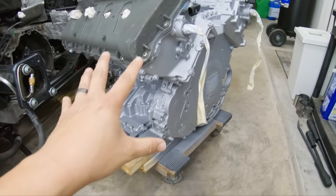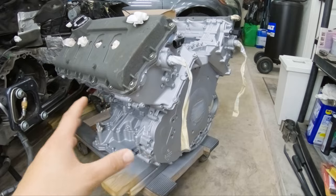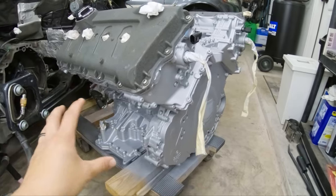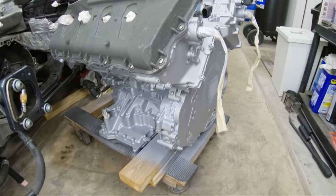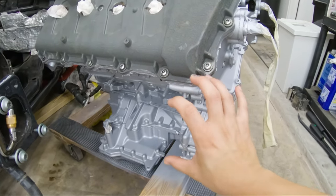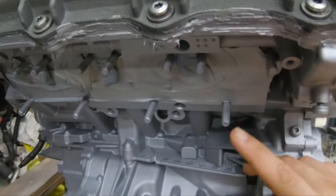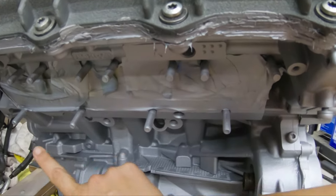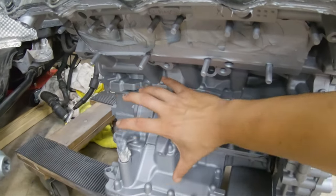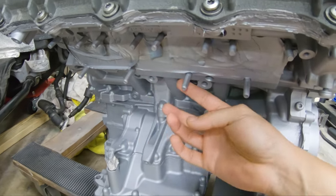One thing I remembered from the last engine install — still fresh in my head — is which goes on first: do the headers go on first or do the accessories go on first? This all depends. Because I have the JHM V2 headers, the headers need to go on first. If I put on the accessories first, I'd have access to the top nuts, but for the bottom ones I would not have access — especially because all of this space is occupied. I need this room here to tighten the nuts on the bottom part of the headers.